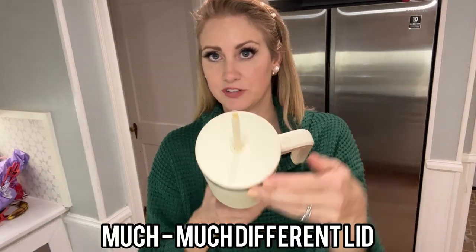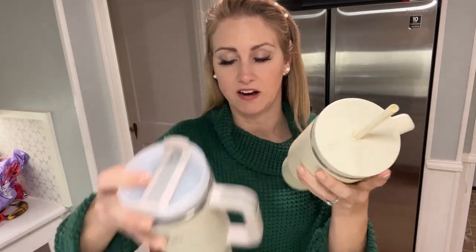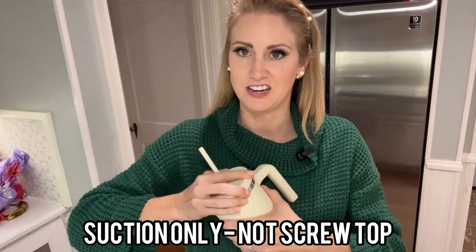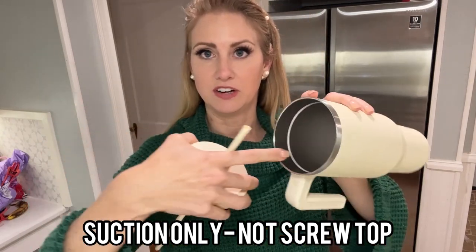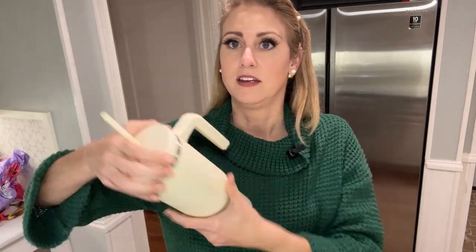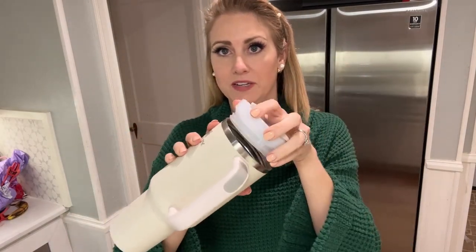The Hydropeak's lid is also different. It just has one hole in the middle, where the Stanley has one on the side. This is not a screw top — it is seriously just a turn and pull, a suction lid with no ring to twist into. You just place it inside, push down, and it seals. The Stanley you do have to twist, and it does stay a little bit more compact.